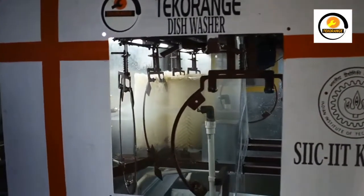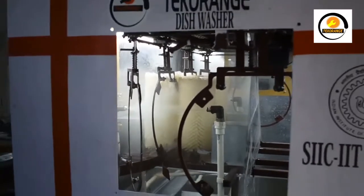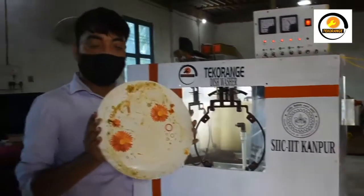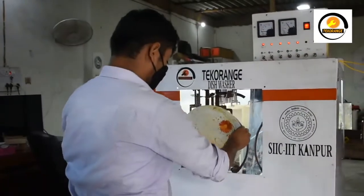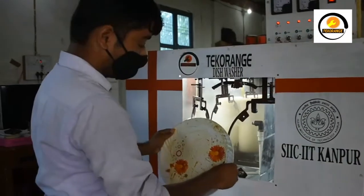Now I am showing you the water pump for cleaning. This water pump has been started. After the water pump, this is a soap pump for cleaning — the soap for cleaning the plates. This is the conveyor and this is our brush system.